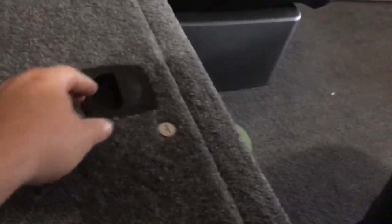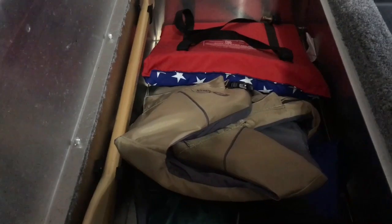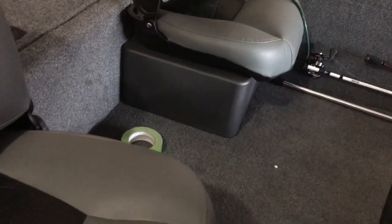Back here in the rear of the boat is where we've got all the gas tank and the batteries. I've also added a charger over there. Right here behind the seats we have another storage compartment — right now I've just got some life vests, my throw cushion, the oar it comes with. I'll probably keep my tackle boxes back here too.